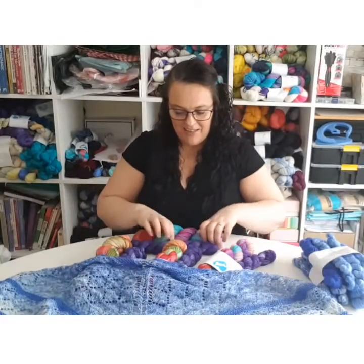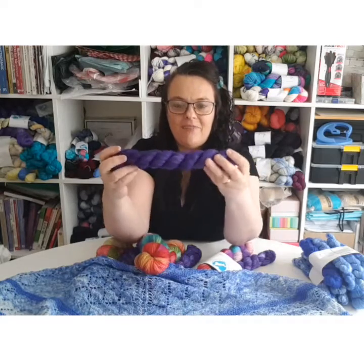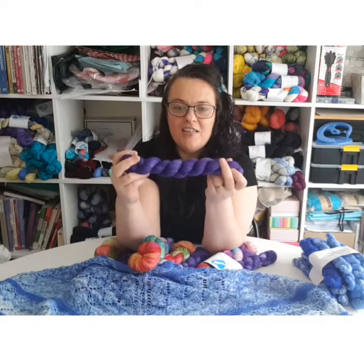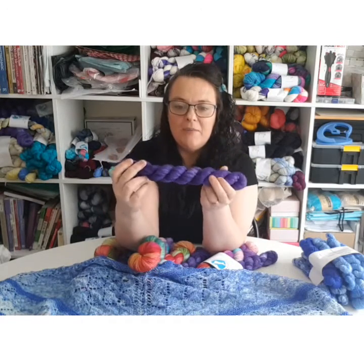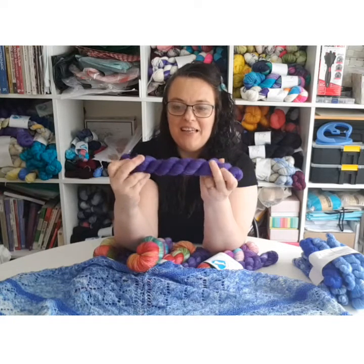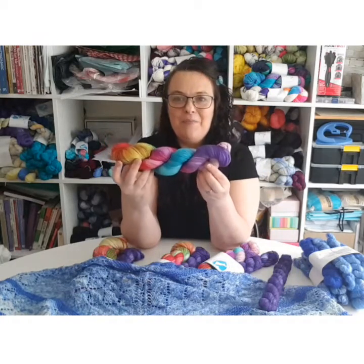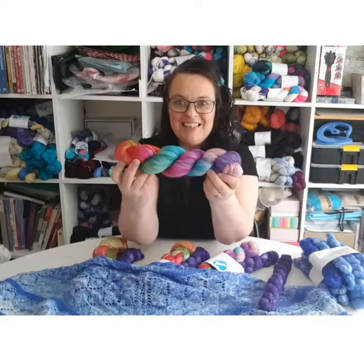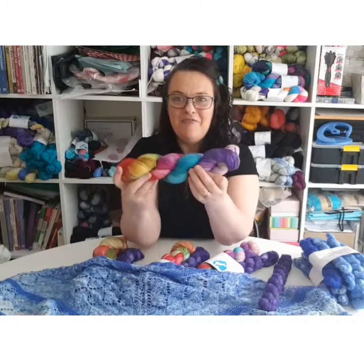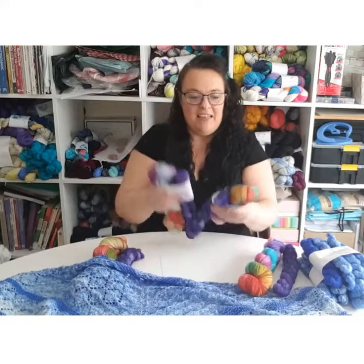I really do. So the colours in close up — you've got the Purple Heart. I do love this colour, it is such a deep, deep purple. It's a tonal, not a solid, so you do get some lighter bits, but it's lovely when it's worked up. It really is. And just look at the beautiful colours on this — I love the Ocean Sunset. So yeah, I've got four of these.